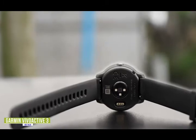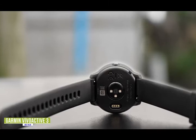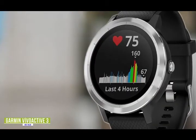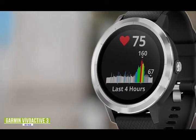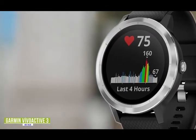It comes with onboard GPS so you can easily track your best jogging or biking routes. Plus, there are over 15 preloaded sports apps for yoga, running, swimming, and more. It's not a bad-looking smartwatch with the stainless steel casing, but it does feel a bit plasticky and on the cheaper side. It also comes with Garmin Pay for contactless payment, but keep in mind Garmin Pay is not as widely accepted as Apple or Google Pay.